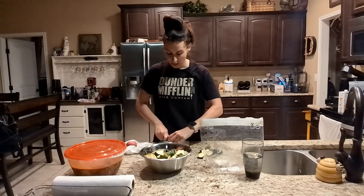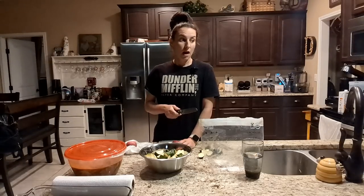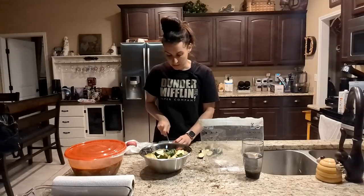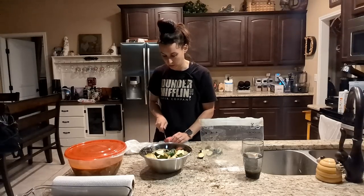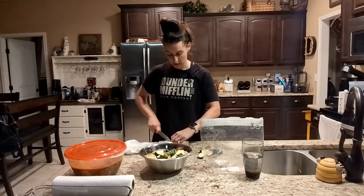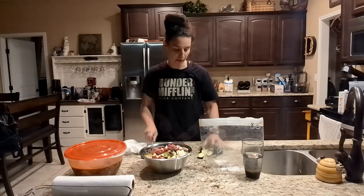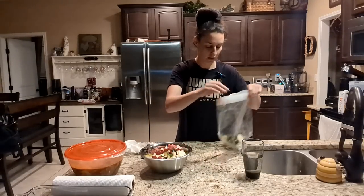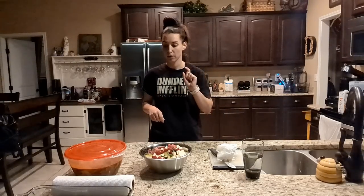My starch today, other than the red potatoes, is going to be white rice — jasmine rice — and I cook it in my Instant Pot. It cooks in three minutes, then I let it do a natural release for about ten minutes and it's good to go. It's the best way I've found to cook rice — so fast and always perfectly cooked. The Instant Pot is awesome for rice. I'll show you how I get that started while we're outside grilling.